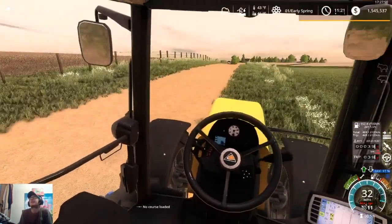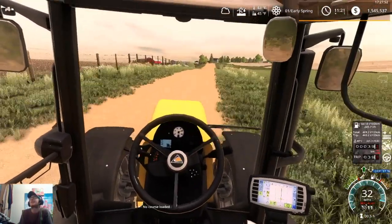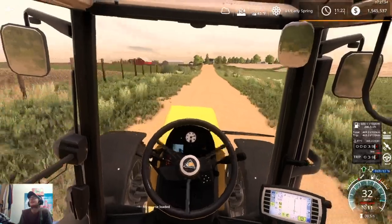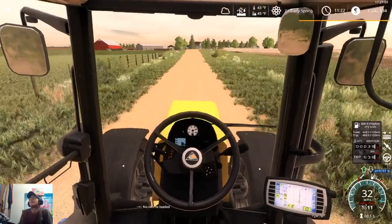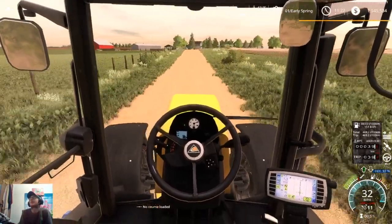I don't know why it only wants to go six miles an hour — it's set to maximum speed and everything. Maybe it just doesn't like CoursePlay. That's all right, I'm not too worried about it — it's going up there at least, so that's all that really matters.